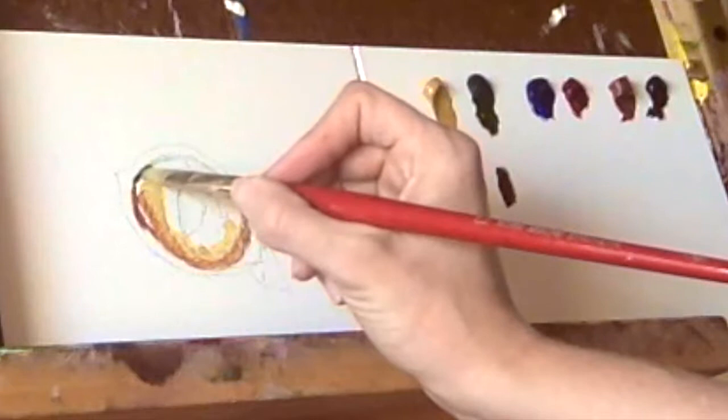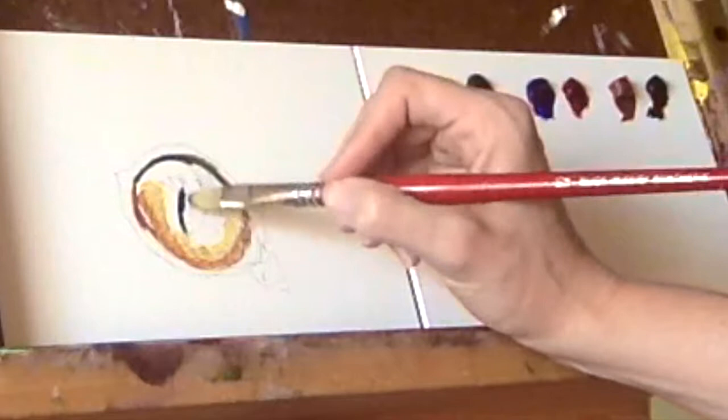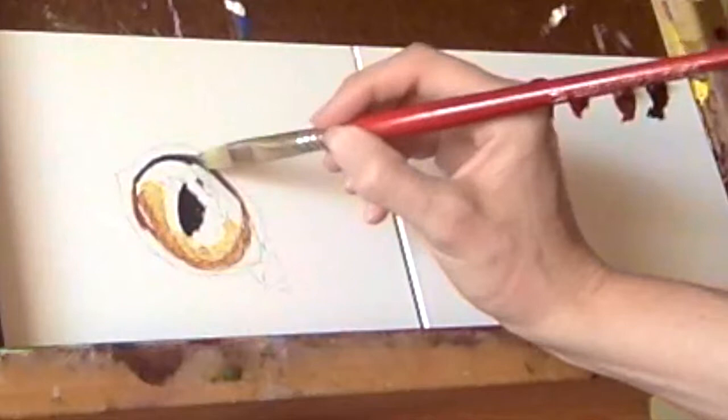To show the shadow that is cast under the lid onto the eye, I use sap green and lamp black. Then, grabbing some lamp black, I begin adding black to the pupil. Notice how I didn't clean my brush? Keeping some of the color on my brush helps give an undercurrent of these colors into the blackness of the pupil. After all, nothing is truly black.